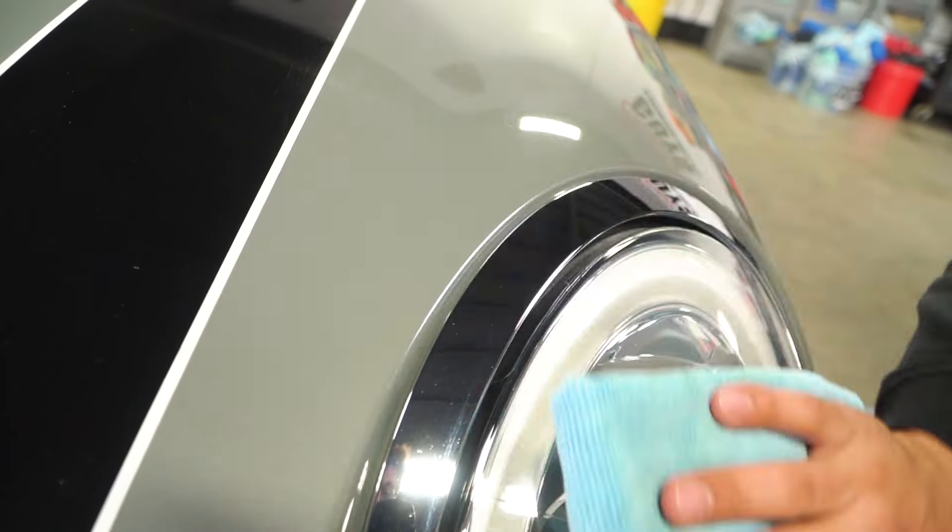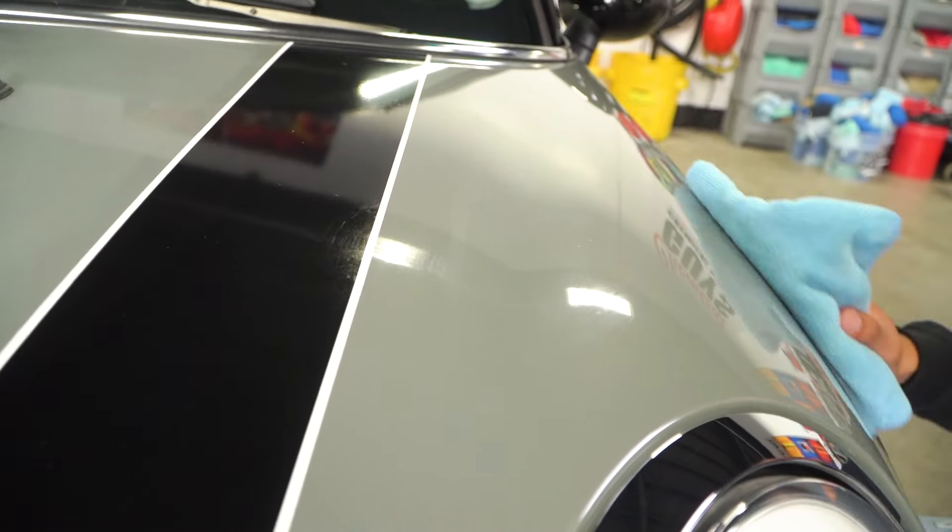A little bit of Butter Wax goes a very long way — all the excess that comes off is just that, excess. Always shake the bottle before applying. Butter Wax can be used on wheels, chrome, aluminum, paint, glass, and painted plastics. We recommend applying Butter Wax every two to three months so you always have peace of mind that your car is protected.